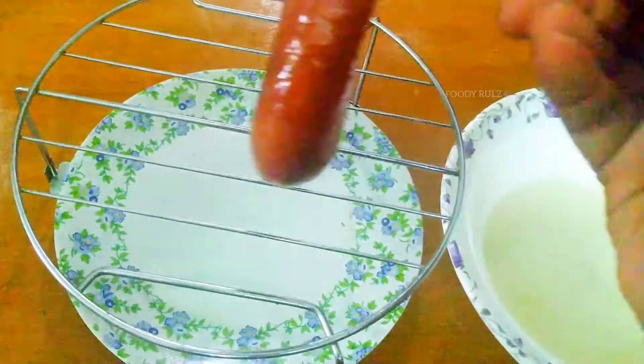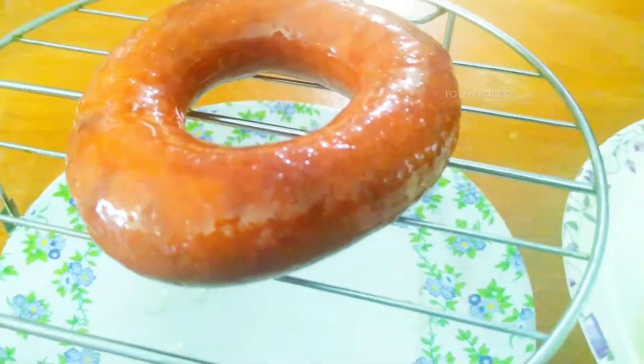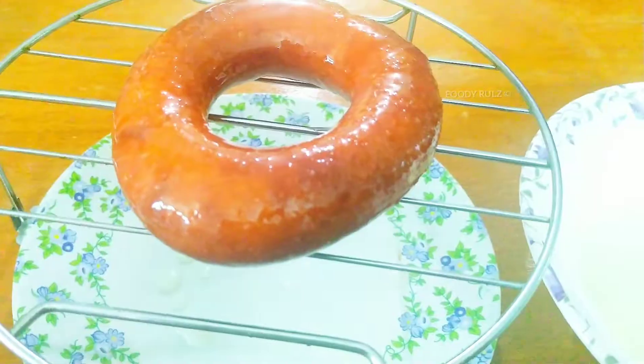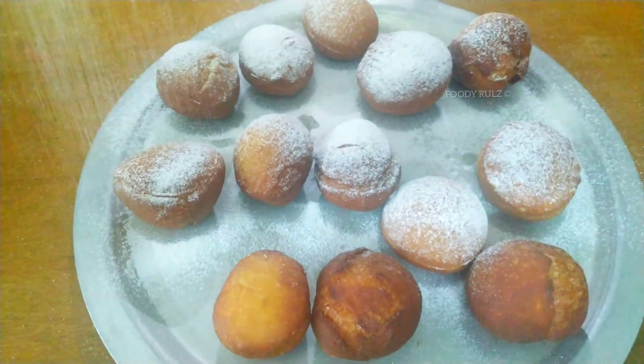In the same way, I'm going to sprinkle some cinnamon sugar for the doughnut holes. Two types of doughnuts are ready! If you like my recipe, don't forget to subscribe to my channel Foodie Rules, try it at home, and follow me on other social media. Thank you!